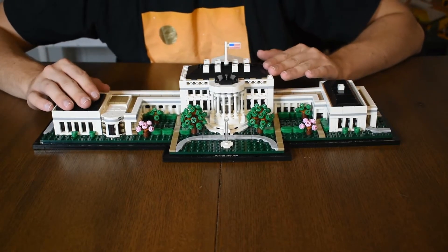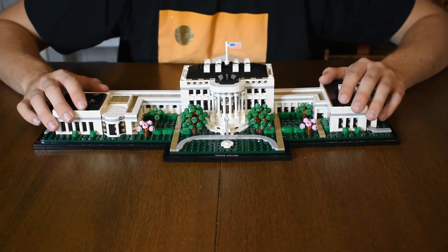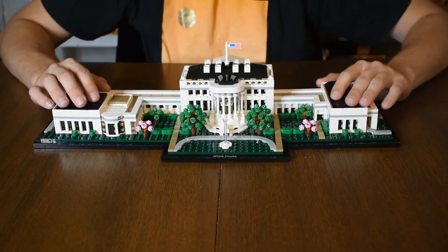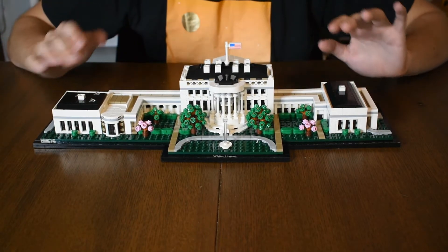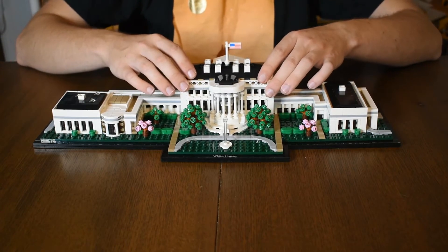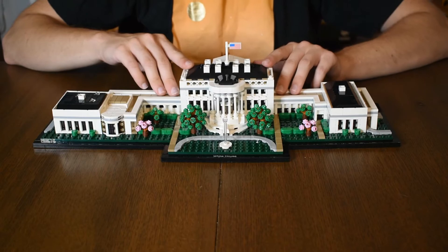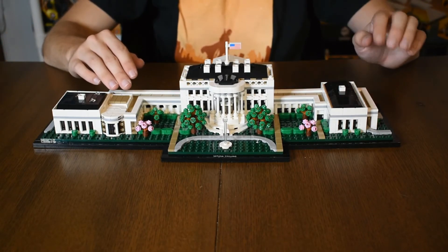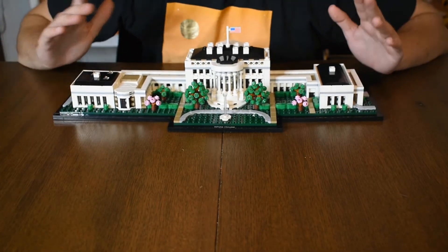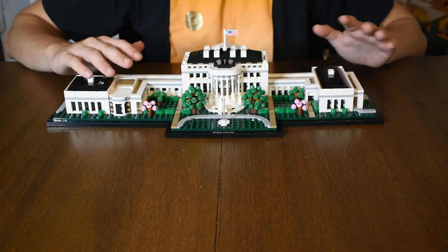Now let me explain a couple of things I don't really like about it. The first one is this fountain right up front — I think it looks a little weird and there could have been a better job done. It doesn't completely degrade from the whole build, but it's kind of a little distracting. Another thing I don't like is that you can't pick up the whole thing from the middle or from the sides because it'll all just fall apart. If you want to move it, you're going to have to take the sides off and carry the three separate pieces. But besides that, it's a very clean build, it displays really nicely, and I do like the size — it's nice to have a bigger architecture set that doesn't have to be crazy tall.